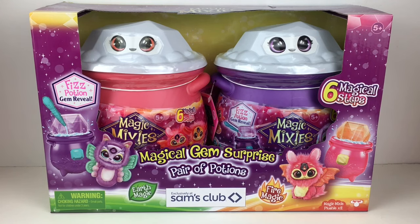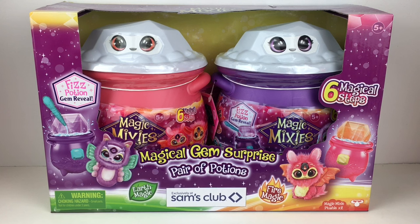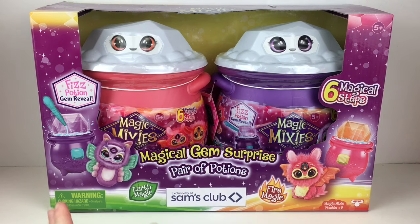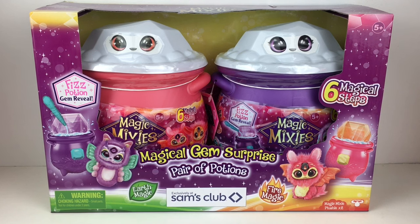Hi everyone, and welcome back to my channel. Today I'm very excited to be opening more Magical Mixies — these are the Magical Gem Surprises featuring Earth Magic and Fire Magic. They're the Fizz Potion Reveal Cauldrons, and I picked up a Sam's Club pack — it's like a two-pack. I have not found the Earth Magic ones sold separately, so we've opened one Fire Magic before and they were adorable, so this is sort of like a two-for-one video. The Earth Magic ones look super cute.